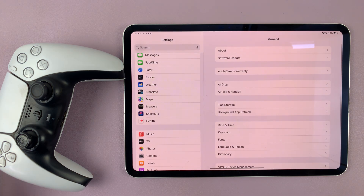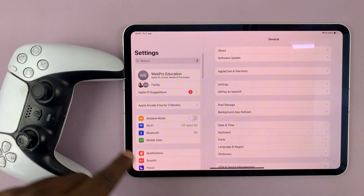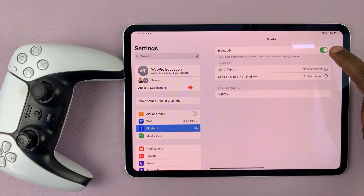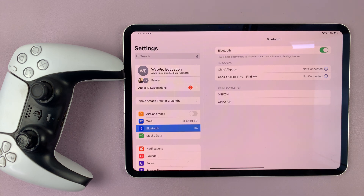Go to Settings. On the settings page, scroll on the left-hand side panel and look for Bluetooth — it should be somewhere near the top. Just tap on Bluetooth, and as long as Bluetooth is on, like it is here, your iPad will keep searching for devices to connect to.